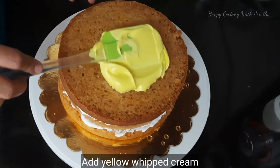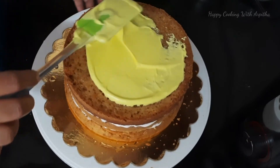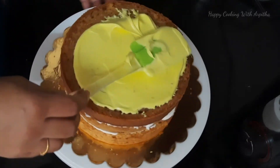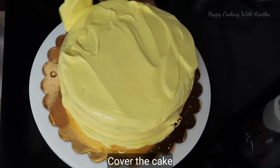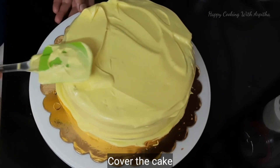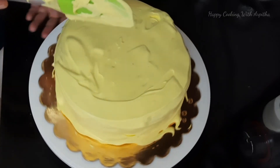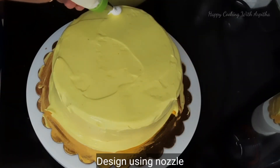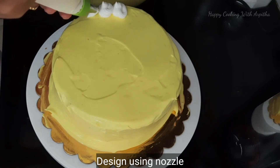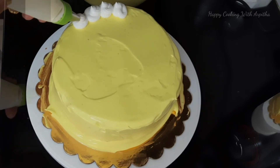Finally, add the yellow whipped cream and cover the entire cake — on the top and on the sides. Apply lots of whipped cream on the entire cake and level it up. Then using any design nozzle you can decorate your cake — I'm using a very simple nozzle and decorate the bottom too.